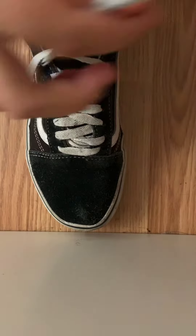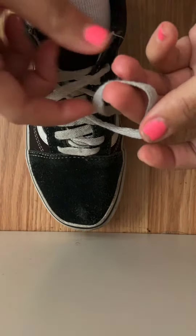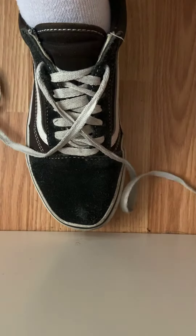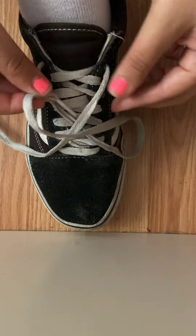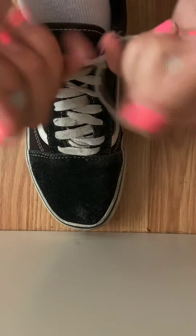After you make your X, you're going to take one of the strings — so I choose this one — and we're going to tuck it right under our X. So our X looks like this. We're going to take this string and put it right under, like that, and we're going to pull.